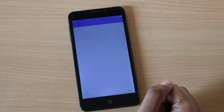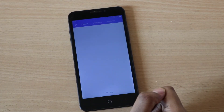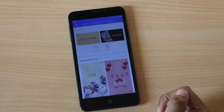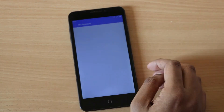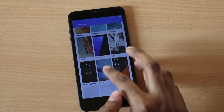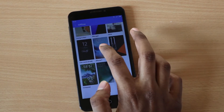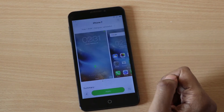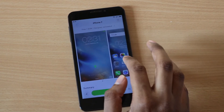The best part about MIUI, at least to me, is the theme support — it offers a lot of customization options and you can download unlimited themes and customize your phone however you want. I wanted to make it look like an iPhone, so I downloaded this theme and let's just apply that.